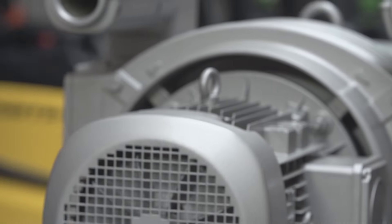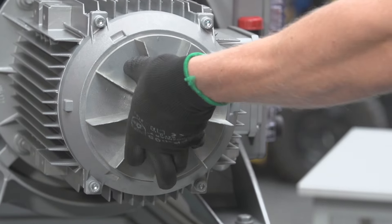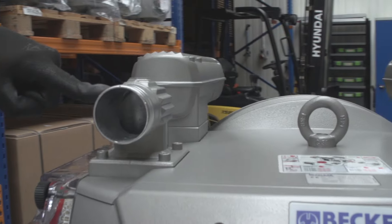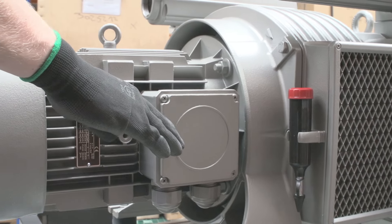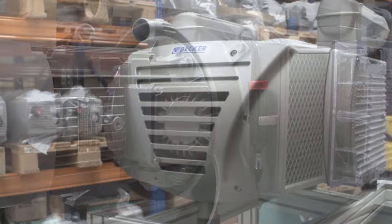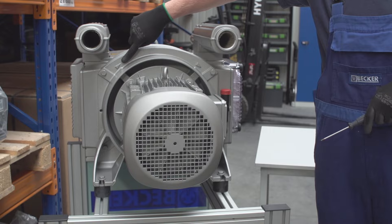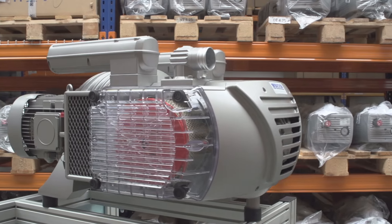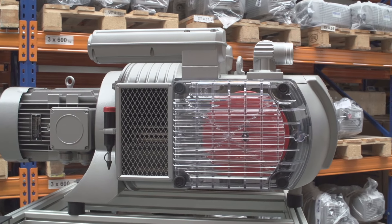Once the maintenance is complete, check to see that the rotor turns freely by removing the motor fan cover and manually turning the motor fan. If it spins freely, connect the power and bump the motor to check rotation. The correct rotation direction arrow can be found where the motor couples to the pump. You have finished the maintenance. You may now open the valves to the vacuum lines and safely run the pump.